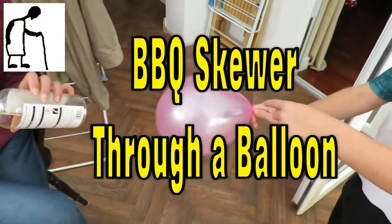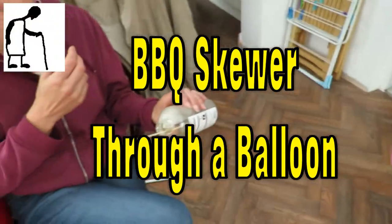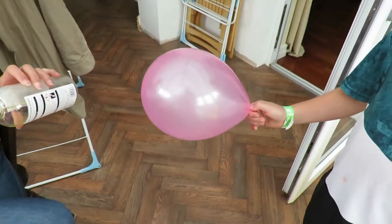So what are we going to do? Put a kebab stick through the balloon. So you blew up the balloon?